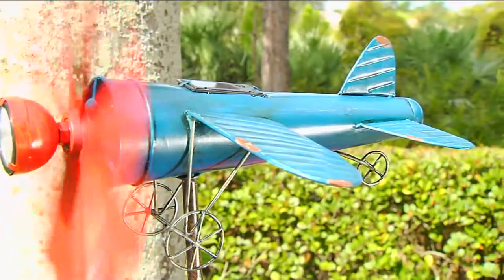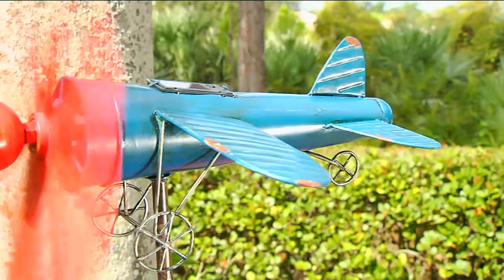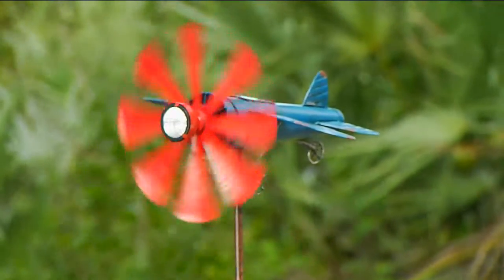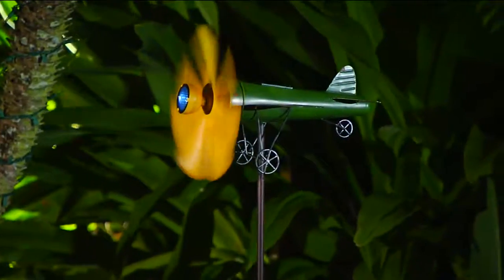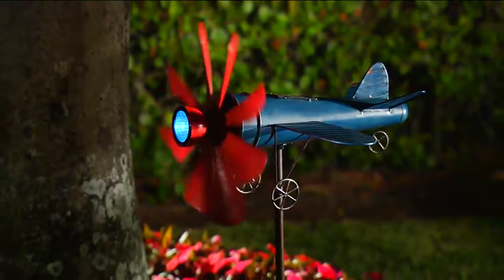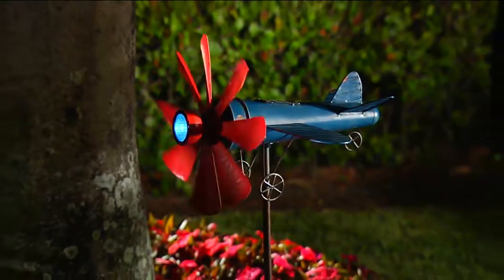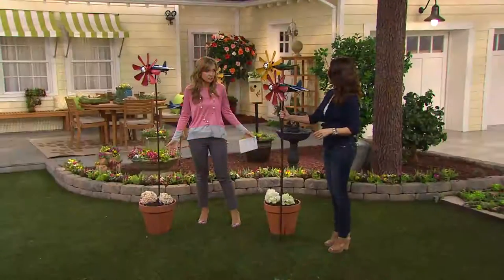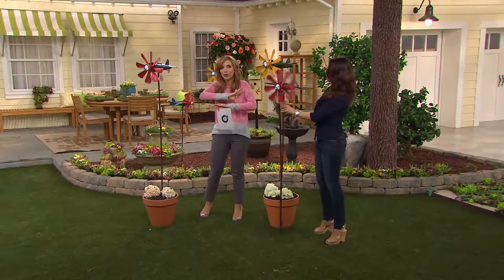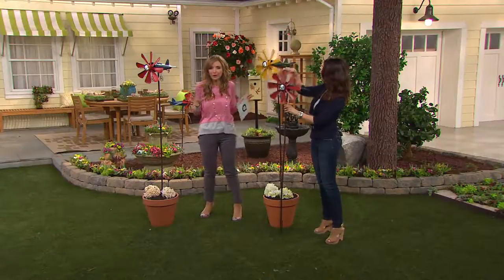Presenting to us this adorable, subtly vintage piece — I thought it was going to be a lot smaller than what I see right here. This is really incredible. Two easy payments of $22.50. It's a wind spinner in this vintage airplane design. We've got really adorable colors for you. This is another situation where you're getting height, movement, color, and it doesn't require any plants or watering or soil at all.